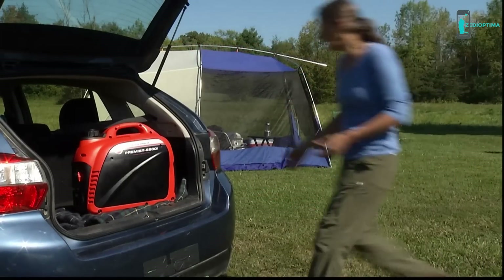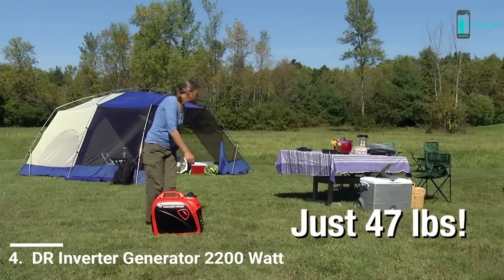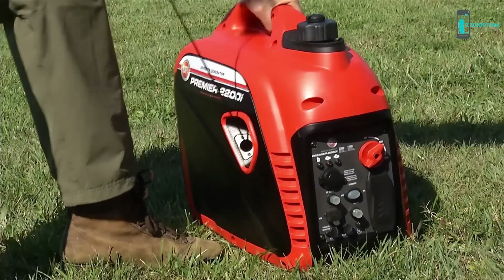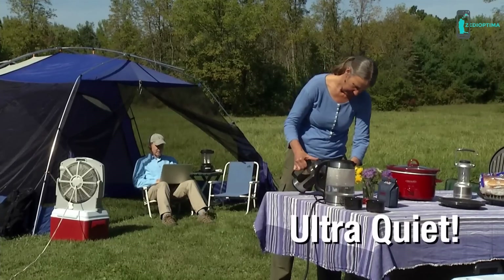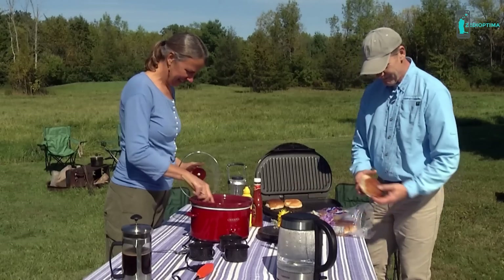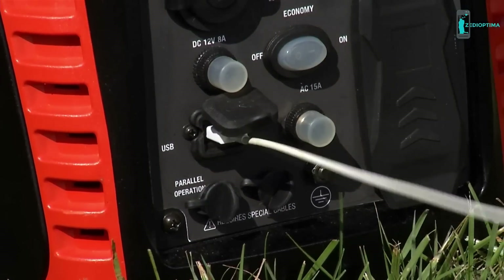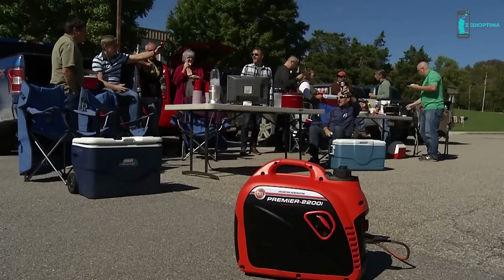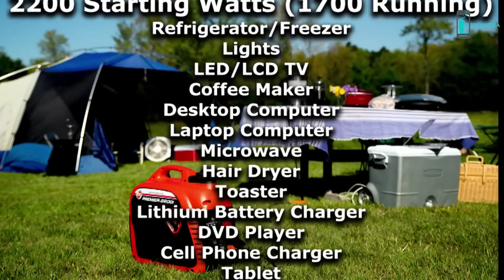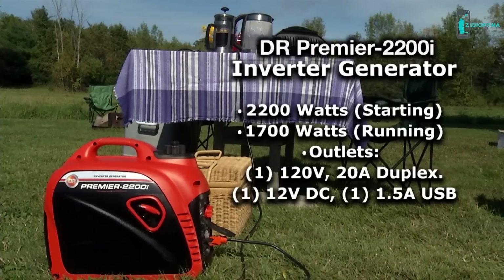When you need power to go, grab a DR Premier 2200i inverter generator. At a compact 47 pounds, it's designed to take anywhere and easy to move around. It's a breeze to start and the simple operation dial makes it easy to use. The Premier 2200i is ultra quiet, ideal for noise-sensitive environments — so quiet you may not even hear it running. It has outlets for running multiple appliances and includes a USB port for charging your electronics. Great for camping and tailgating, where you don't want a noisy generator interfering with the fun. With a 2200-watt capacity, the DR Premier can power a wide variety of electrical devices.